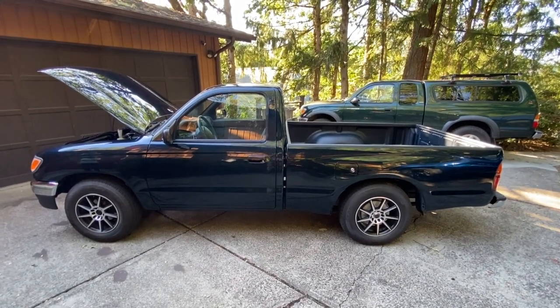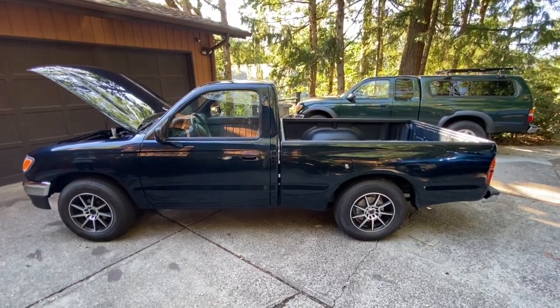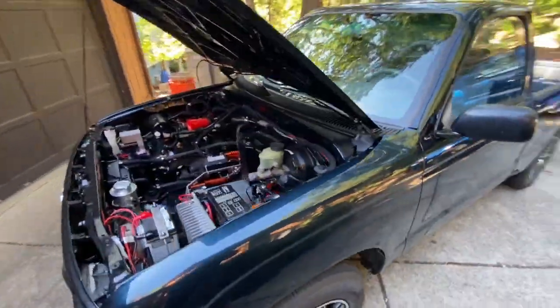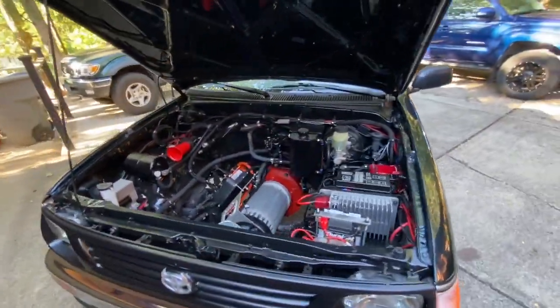Hi everybody, we're going to show you our 1996 electric Toyota Tacoma pickup truck. This is an electric conversion — a two-wheel drive 1996 Toyota pickup. This is the motor bay.